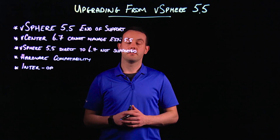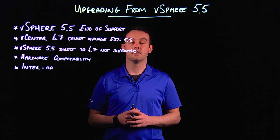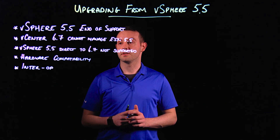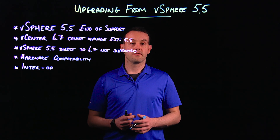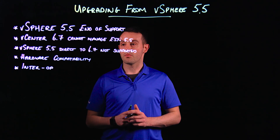vSphere 5.5 goes end of general support later this year in September, so it's important to realize that and to plan your upgrade before the end of September. vCenter 6.7 cannot manage ESXi 5.5, so we'll have to keep that into consideration during our upgrade process.